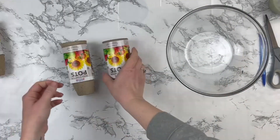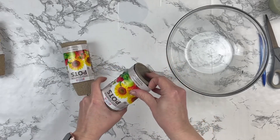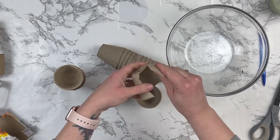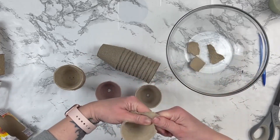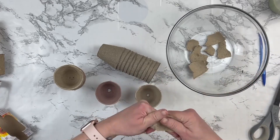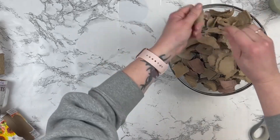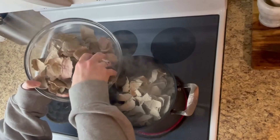Let's get started. For this first project, I'm taking some seed planter pots that you can find at the Dollar Tree — or other places like Home Depot or Lowe's. They're just those little pots that you start your seeds in until you can transfer them outside or into a larger pot. I'm going to tear all of these up. I did end up using two packages for this project. You don't need to tear them too small or too large — about a medium-ish tear.